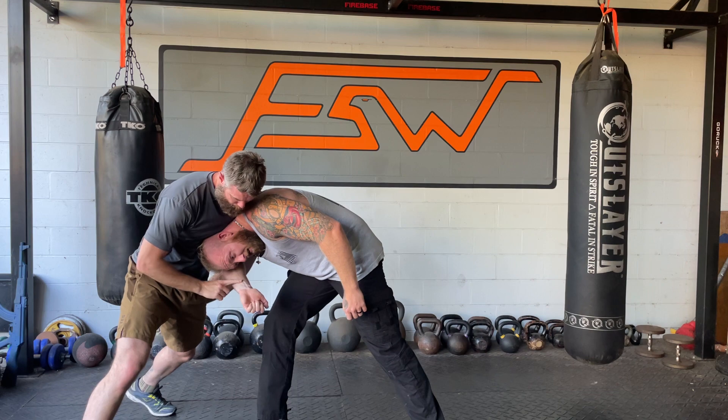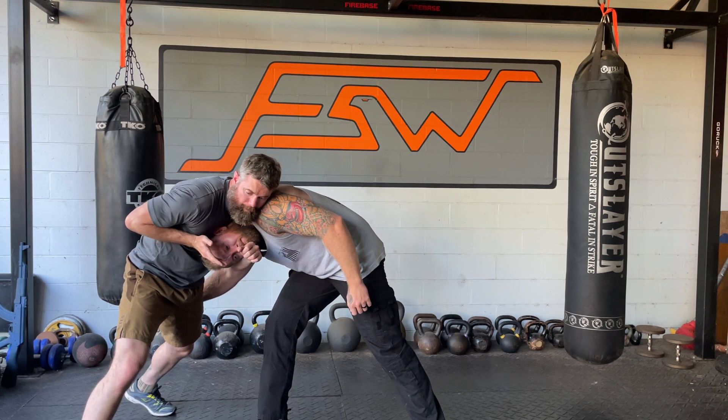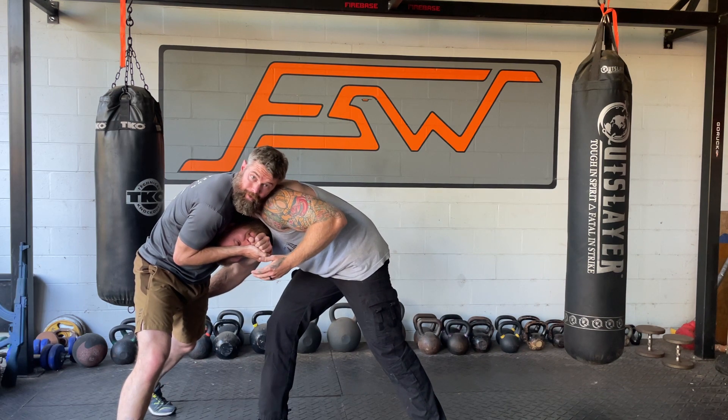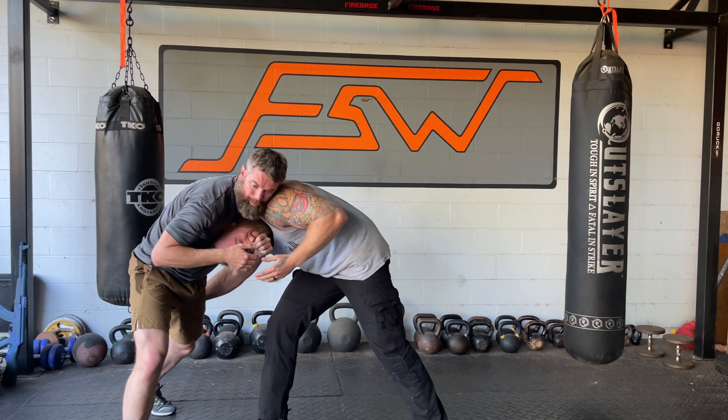The bone in my arm is against his face tissue. I don't want the flat part — I want the bone in. This comes in and then it's painful. Just tap when you feel it. Very quick response for the pain compliance.